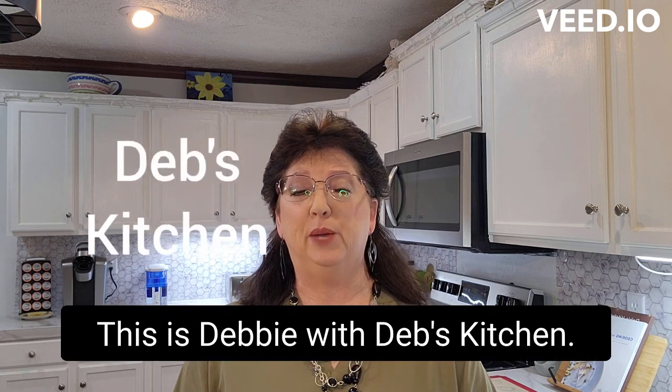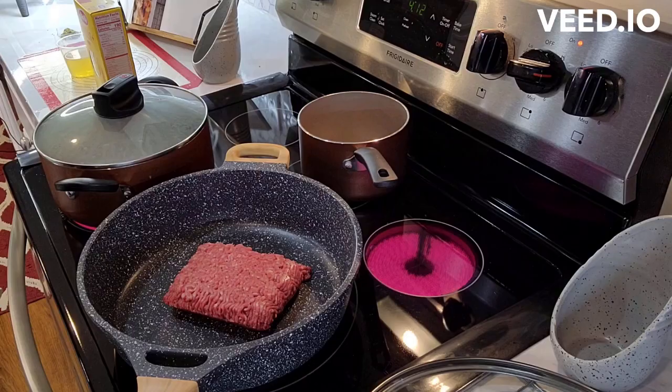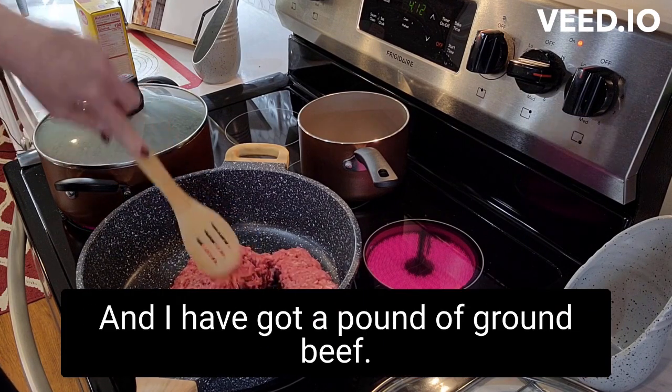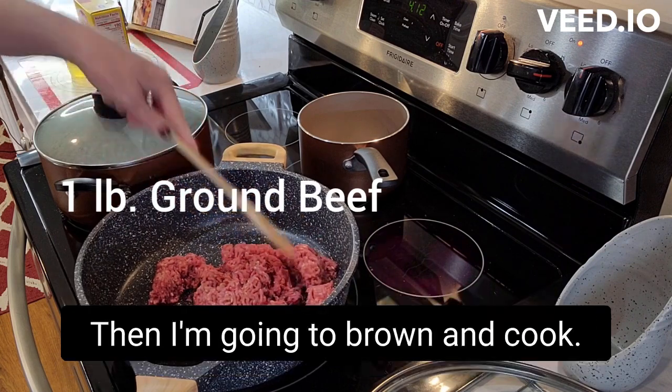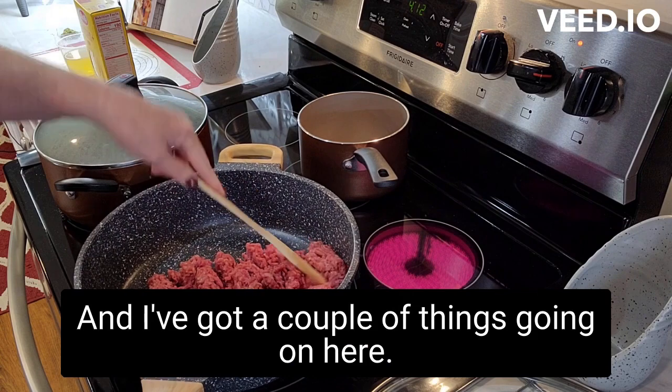Hey everyone, this is Debbie with Deb's Kitchen. Today I'll be making penne pasta bake. This is baked penne with beef and I have got a pound of ground beef that I'm going to brown and cook, and I've got a couple things going on here.